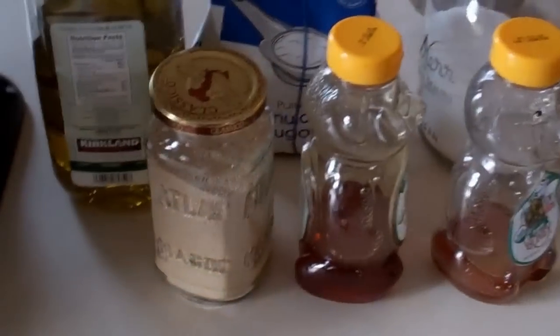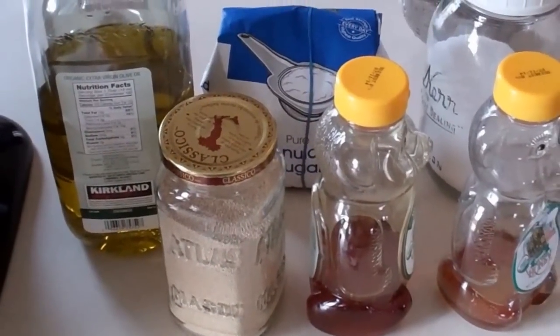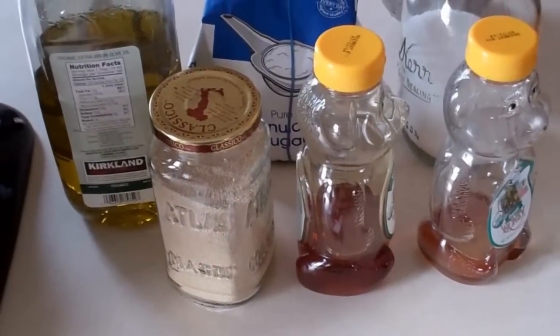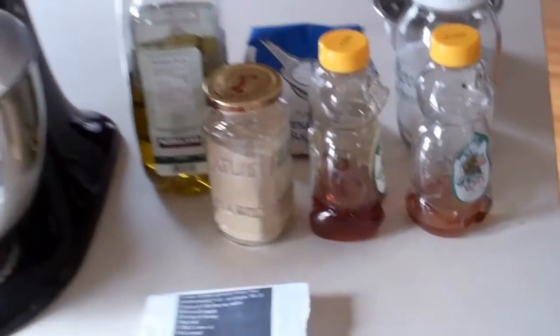Essentially all it is is two cups of water, five cups of flour, a third of a cup of sugar, a third of a cup of honey, a tablespoon of salt, three tablespoons of olive oil, and four tablespoons of yeast.